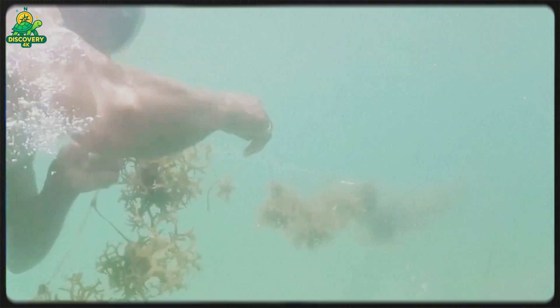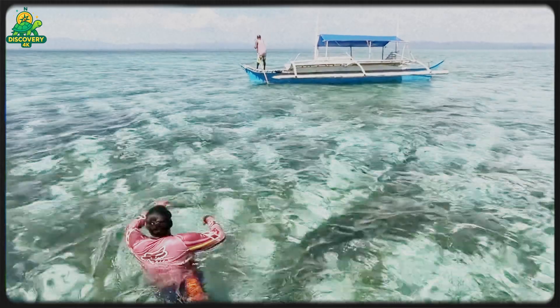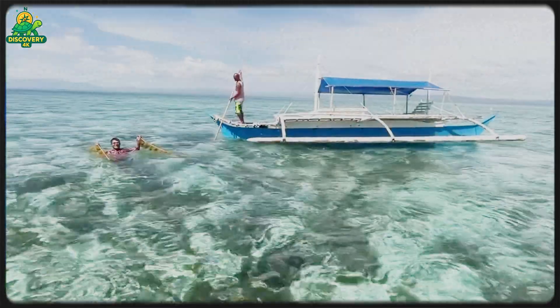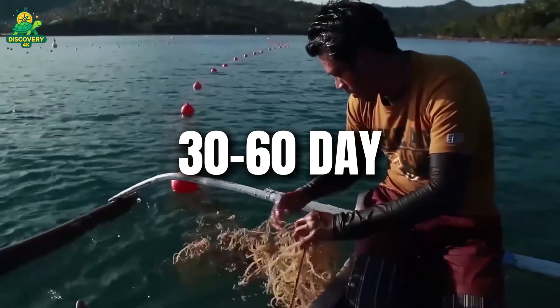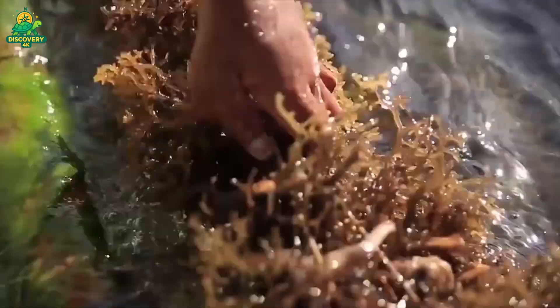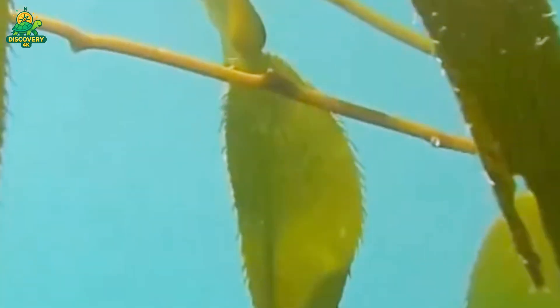Ocean farms are large underwater grids made of anchored buoys, ropes, and floats, often located in shallow coastal waters with good sunlight and strong nutrient currents. Over the next 30 to 60 days, the seaweed grows rapidly, absorbing CO2, nitrogen, and phosphorus from the water while producing oxygen.